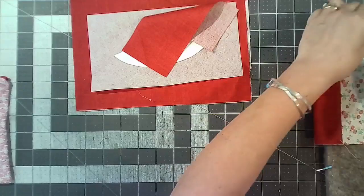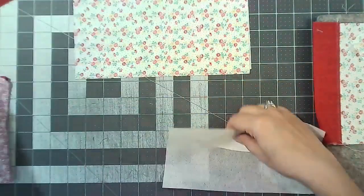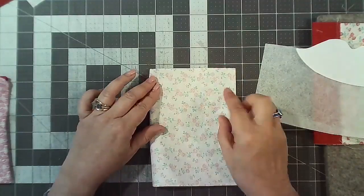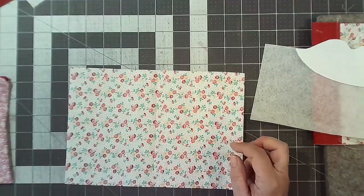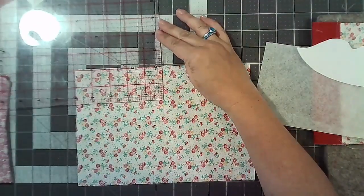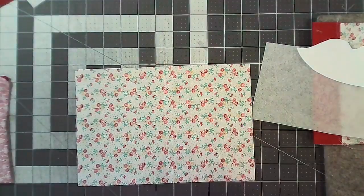First things first, we're going to keep the lining and the lips all separate. Take one of your outers and find the center — just finger press it. Then measure down approximately 2 inches and make a little mark on the right side of the fabric.